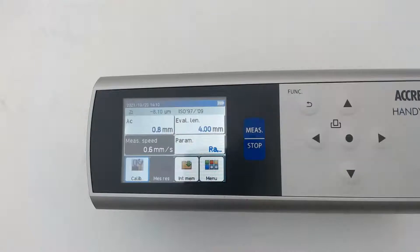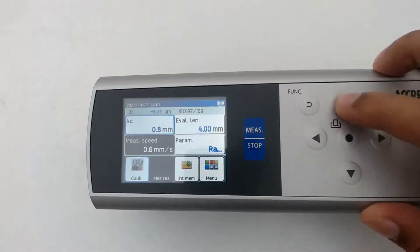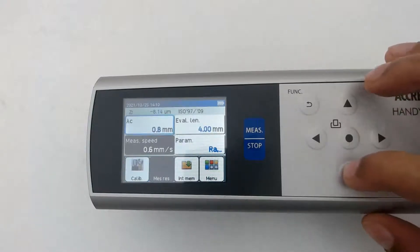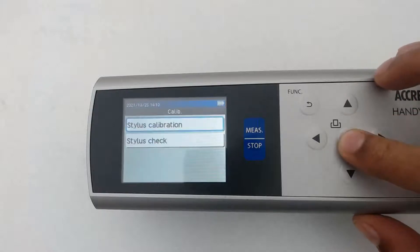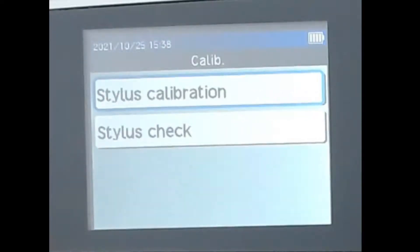To calibrate HandySurf Plus, we have an option labeled Calib on the left bottom corner of the screen. Use the navigation buttons to select the Calib menu, and then press the middle button to confirm. Now you will get two options: Stylus Check and Stylus Calibration. Stylus Check is used to check the Stylus Dip condition. Stylus Calibration is used to calibrate HandySurf Plus.